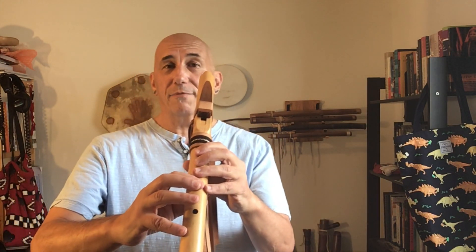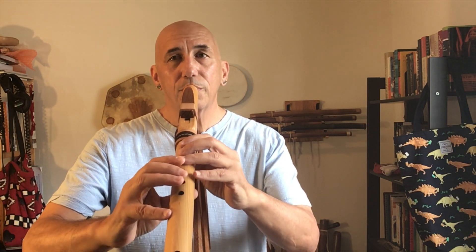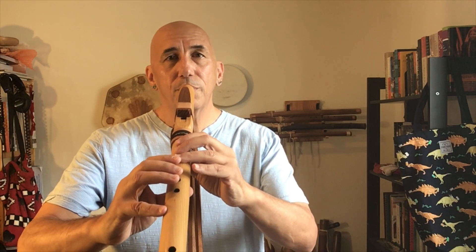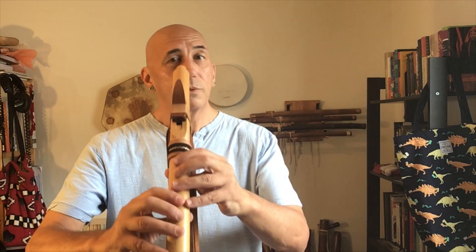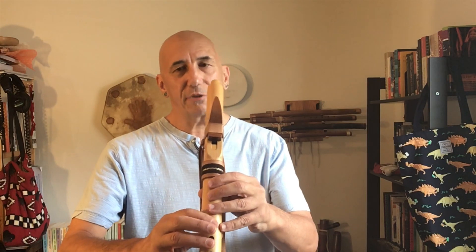Here's another pattern I call stair step. We skip over a fingering and then go back and fill in the space — so it'll be one, three, two, four, three, and so on. Coming down works really well too. So invent your own patterns, try these out. Make up your own patterns — anything that kind of breaks you out of the rut of simply walking up and down in a straight scale pattern.